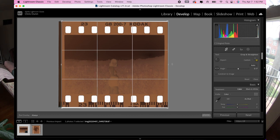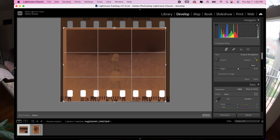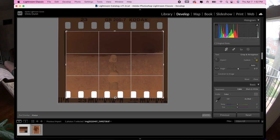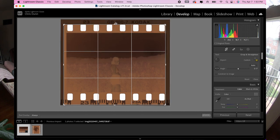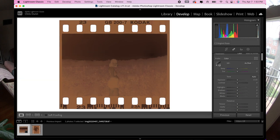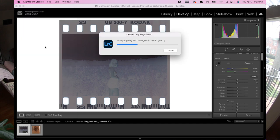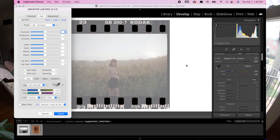Next, crop it however you want depending on how much of the film border you want to show. Typically with Negative Lab Pro, you'd completely remove the borders and just scan the image — but in this case we're keeping them in. So we'll use the crop tool, click on the border, and rather than cropping all the way down to just the image, we're keeping the border. Then we're ready to convert — if you have Negative Lab Pro installed, just hit Ctrl+N and convert negatives.